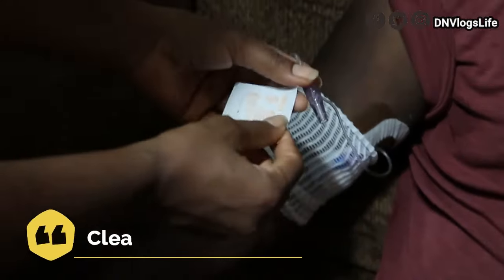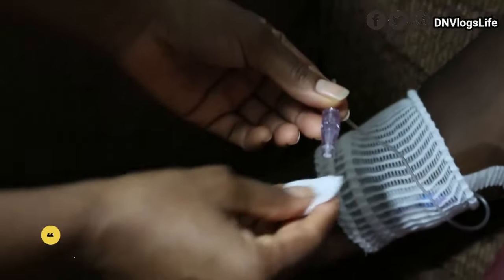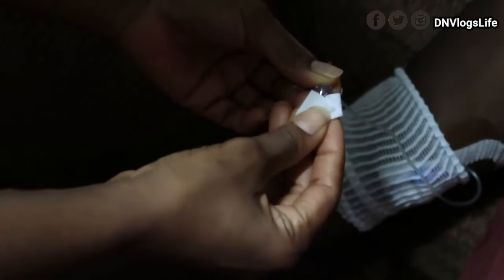Now take the Alcawell wipe and wipe it again — 30 times.